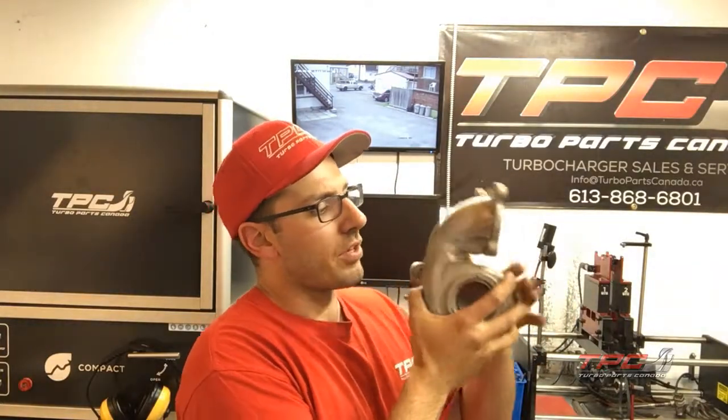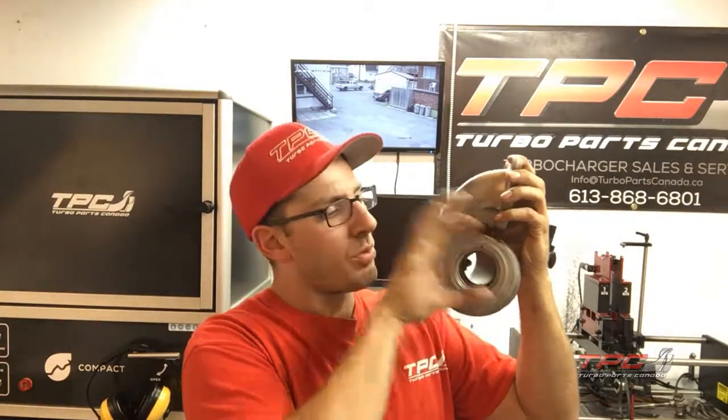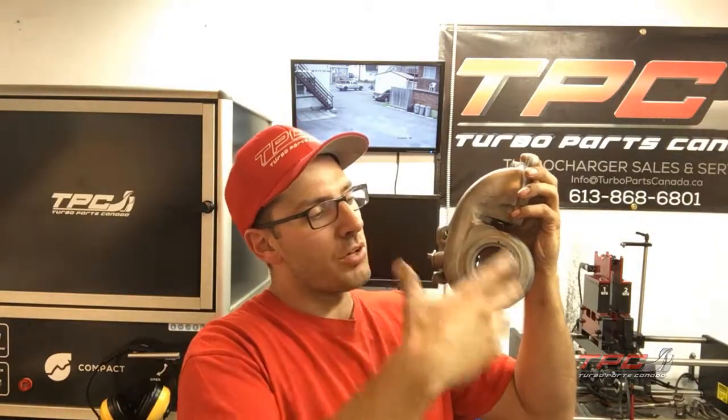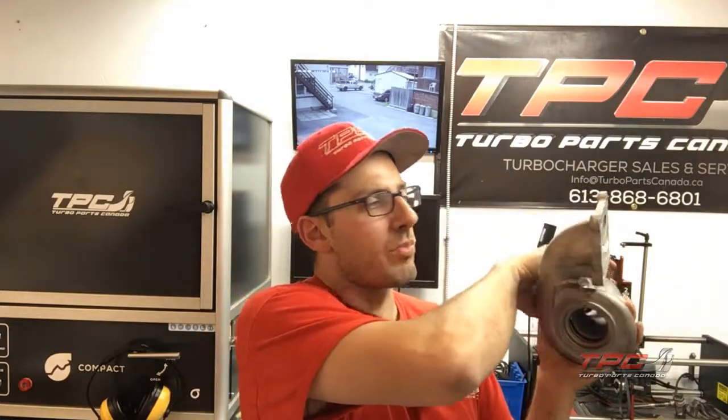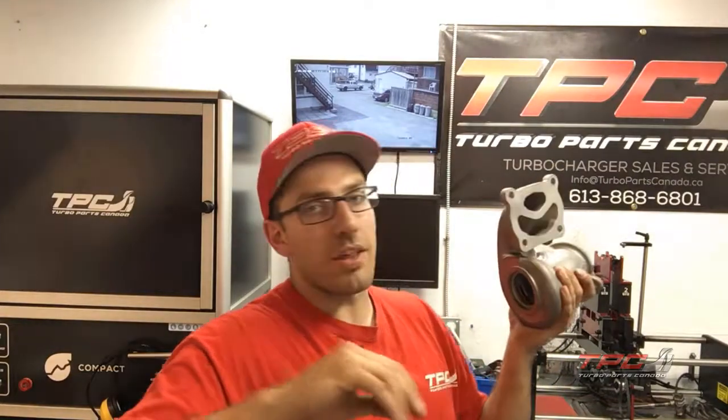What you guys can do is leave the hot side on the car — this stays on the head, this stays on the downpipe. If you're careful enough, you can heat the housing, remove the v-band clamp, remove all your lines, heat the housing up, and gently remove the turbo — the half part. Then you can send that to us, which will save you some time and reduce the chance of stripped threads or broken bolts.